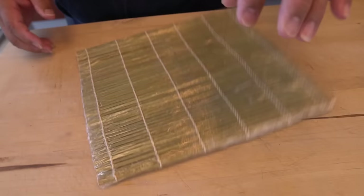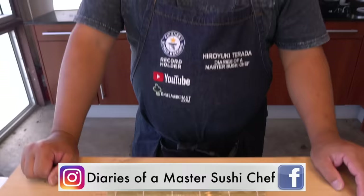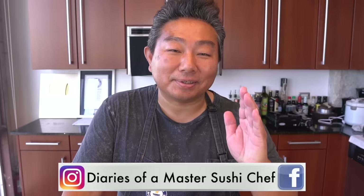Okay, that's it — very very simple. If you guys have any more questions, leave them down in the comments section below, we'll try and get to them. Hiro-san, thank you so much. Thank you very much. See ya!